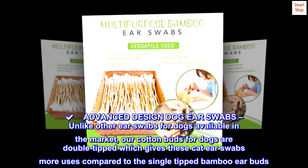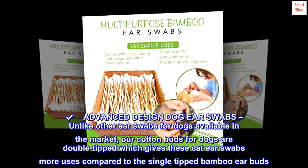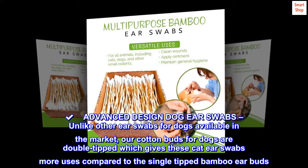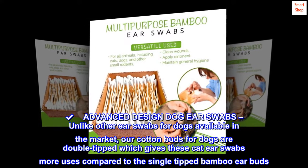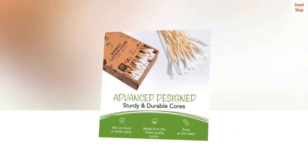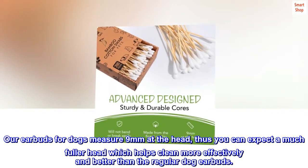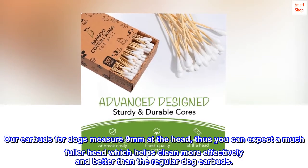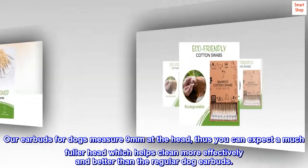Advanced design dog ear swabs. Unlike other ear swabs for dogs available in the market, our cotton buds for dogs are double-tipped, which gives these cat ear swabs more uses compared to the single-tipped bamboo earbuds. Our earbuds for dogs measure 9mm at the head, so you can expect a much fuller head which helps clean more effectively and better than the regular dog earbuds.